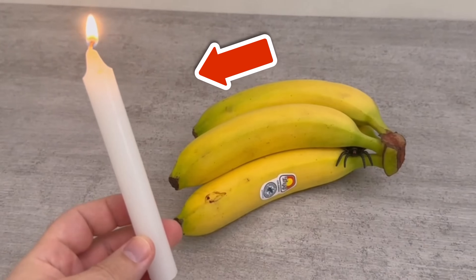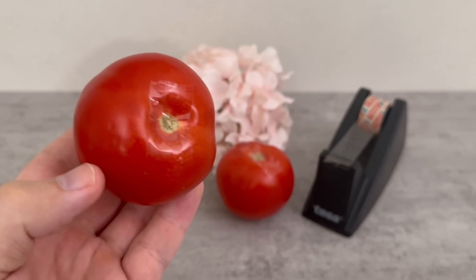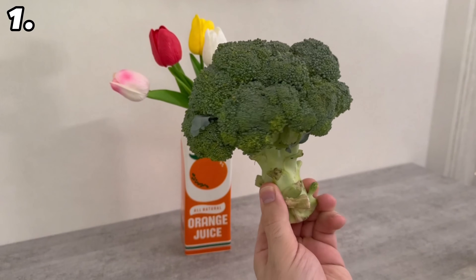Do you want your fruit and vegetables to stay fresh for much longer? Then I'll show you 8 incredible tricks in this video that unfortunately still far too few people know. After watching this video, you'll never have to throw away your food too early again.